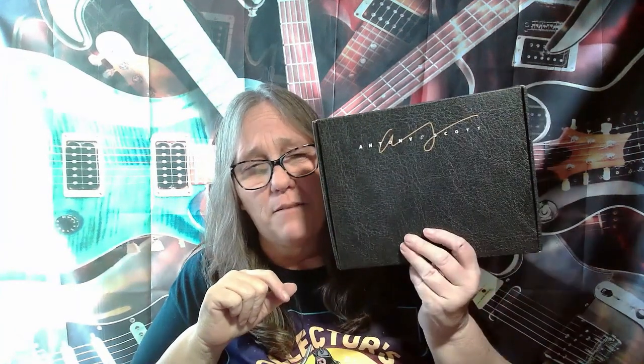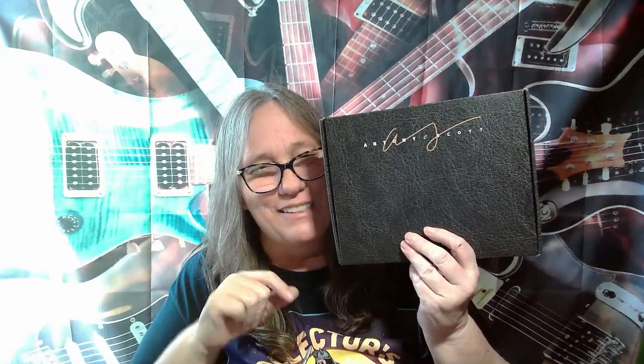Hey everybody, it's Mama J and I'm back with my favorite box, the Anthony Scott box. The last one I opened, I did a giveaway. If you didn't see that video or the giveaway video, Sassy Cation was the winner. Make sure you're following her — her link will be down below, go give her a follow. She'll be opening one of these once it arrives to her and she has time to film the video.